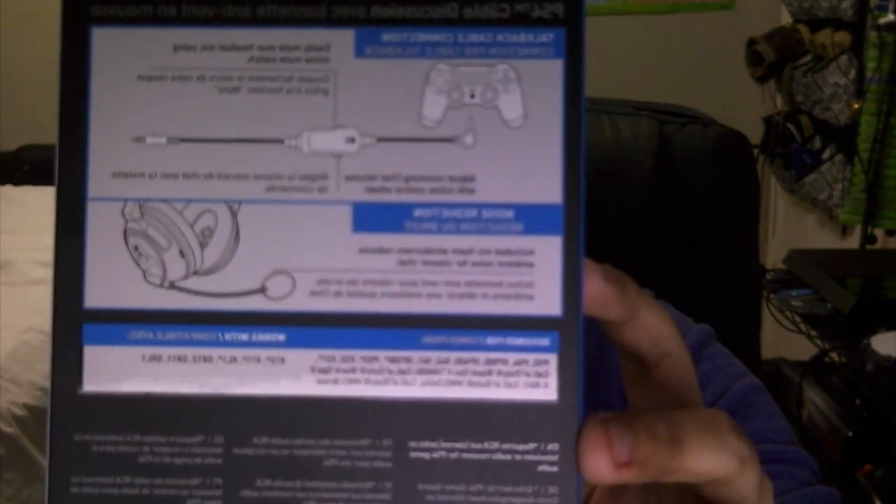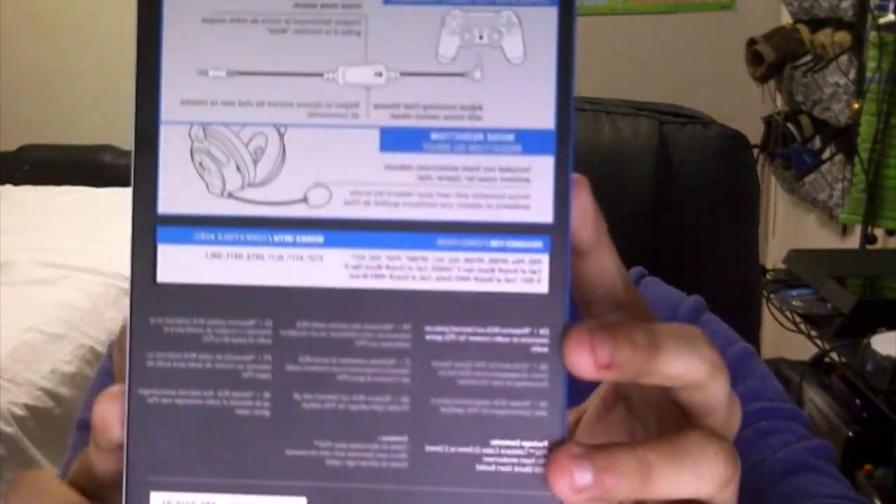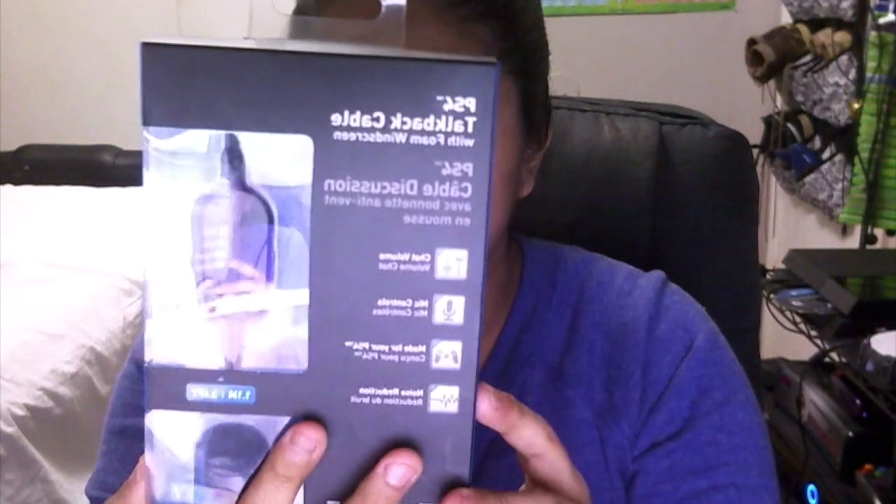You can pause the video if you want to see the compatibility list. Hopefully it's not blurry - I'll try to autofocus as best I can. But anyways, if you can't read it, I'll have a link in the description with details for this. Let's get ready to unbox it.